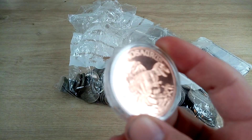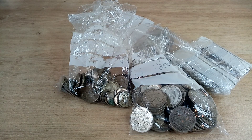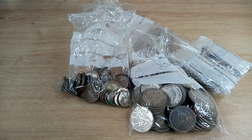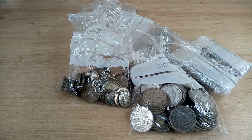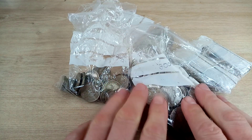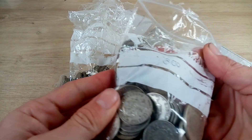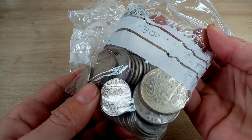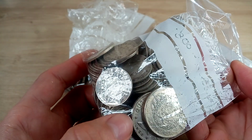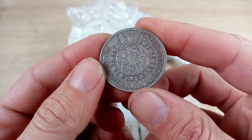Hey guys, Silversaurus here, welcome to a new video. Today I've been buying some more junk silver. I've got some 90% and some 40% — I believe it's Swedish, but I've had a little look at this bag already and it's actually 80%, not 40%. I've checked on a few different websites, so it's all Swedish. We've got some one krona and two krona coins.